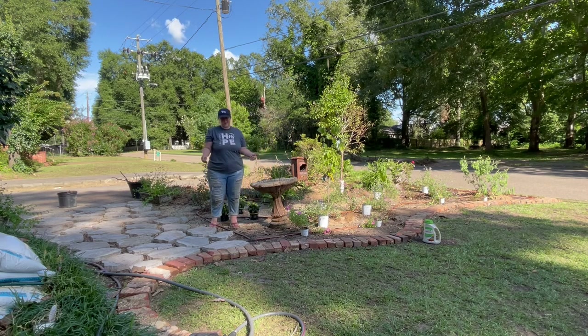All right, so I'm going to go home and take a really long shower, and then we will come back and show you what everything looks like once it's in the ground.